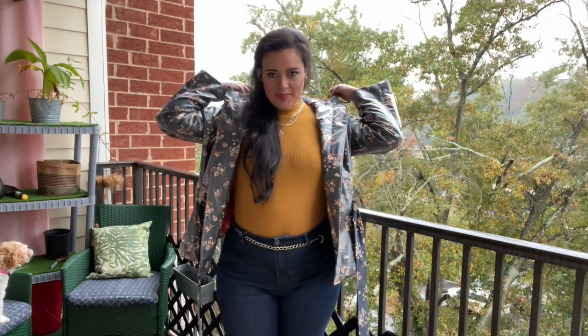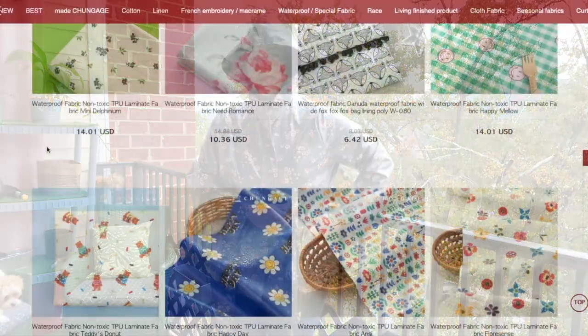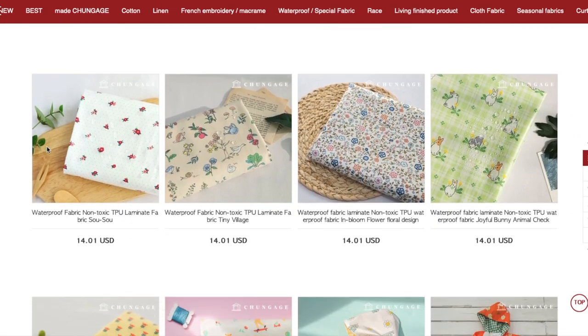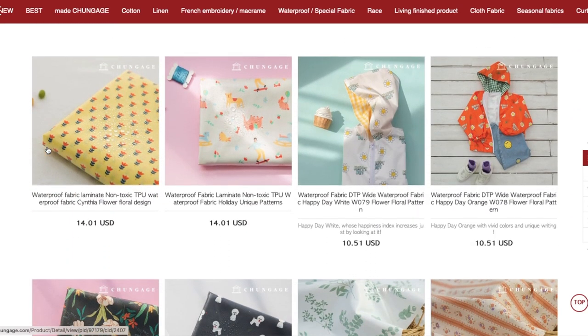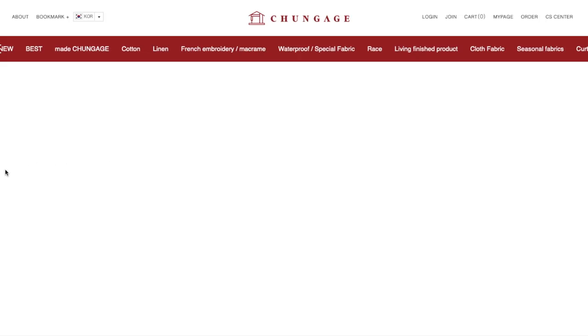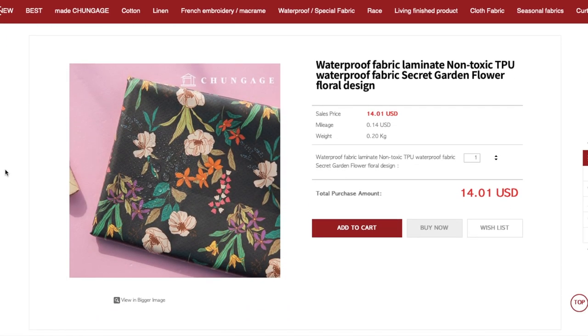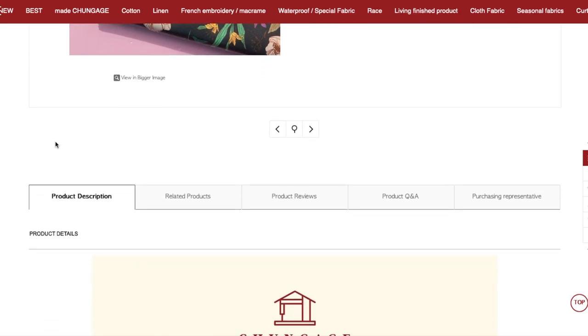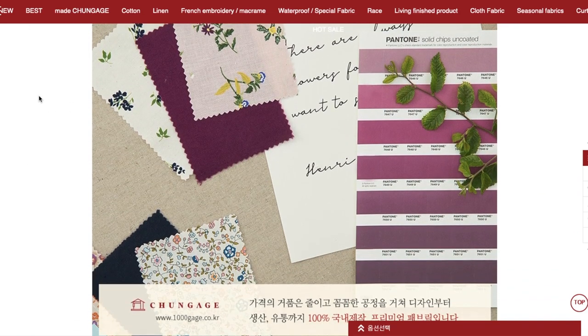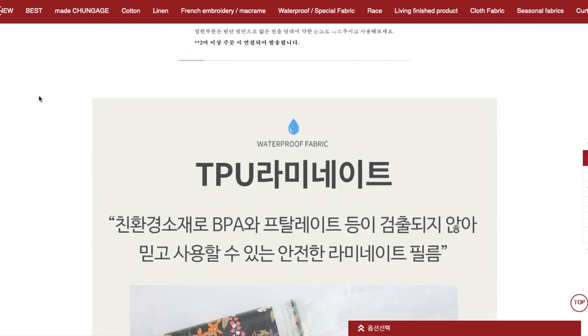I am sure you haven't heard of this online fabric shop before, so let me show you around and point out why I love them so much. They are a South Korean fabric shop — they design, produce, and distribute all of the fabrics themselves. This has lots of benefits to the consumer, including affordable prices by cutting out the middleman. But my favorite benefit is that you can get the same print in multiple different substrates.